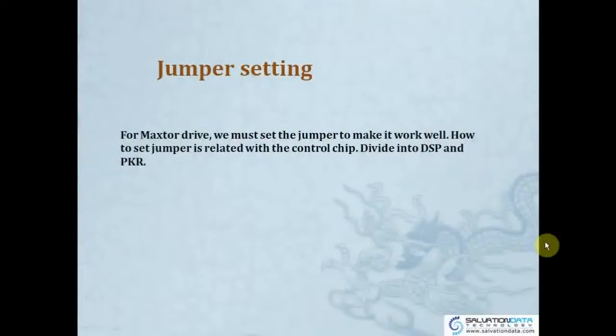So for jumper settings: for a master drive, you must set a jumper to make it work properly. How does the jumper relate to the control chip? It's actually a controller, divided into DSP and PKR.